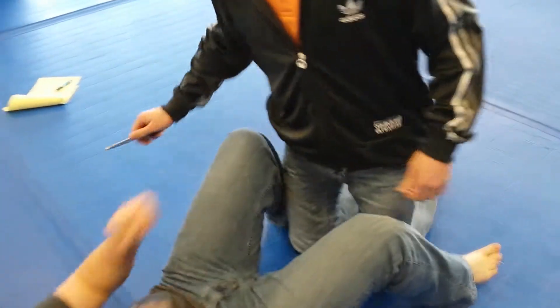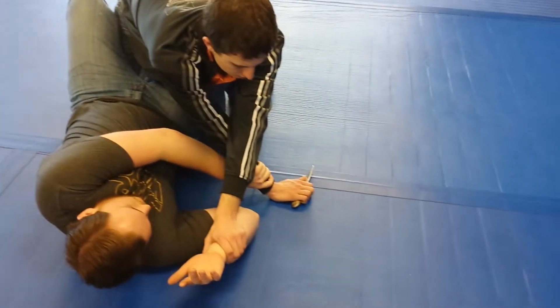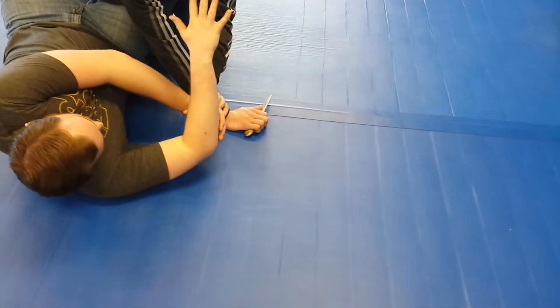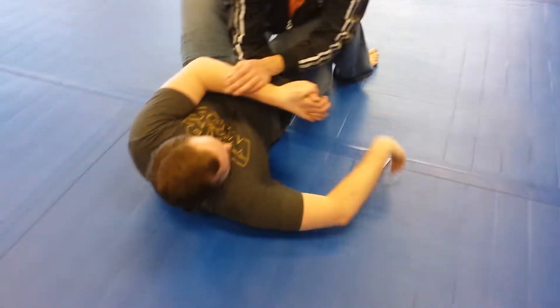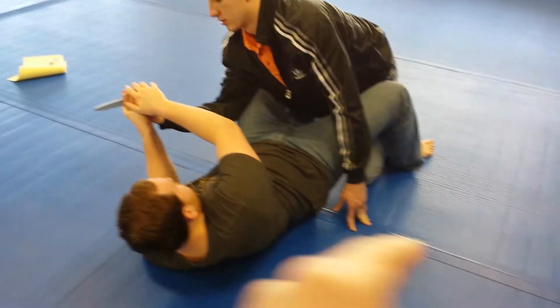Again, I'll show you in his guard. Go ahead and do the shove with the knife. Now hit the eyes right away — grab, bring that hand back over top and control clear across your body with the knife, Christopher.